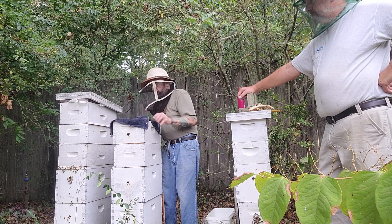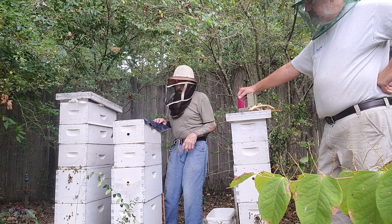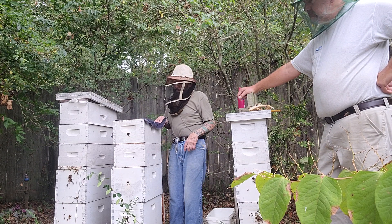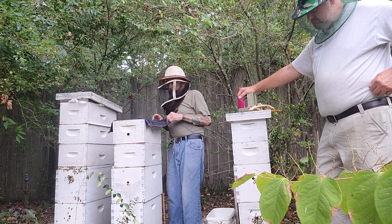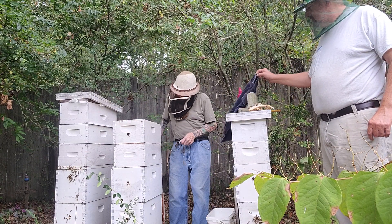This stuff is really nice. You don't have to smoke the bees and they can't stand the smell. This stuff smells so good — it has like an almond smell to it. Really good stuff. And they don't like it. Okay, we're going to take off the next super here.